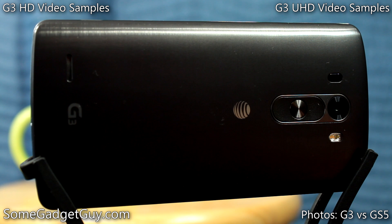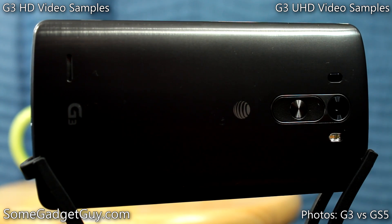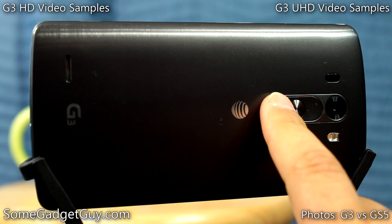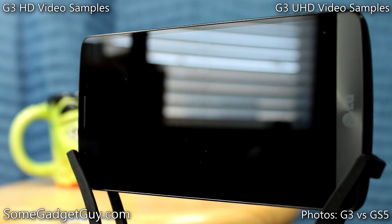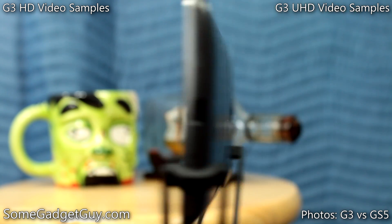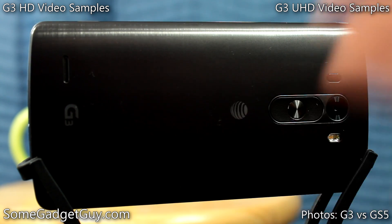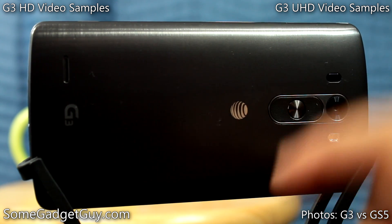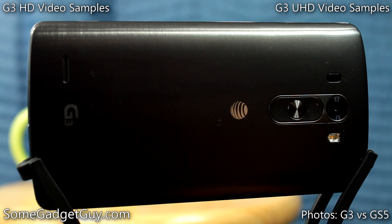One quick note before we jump into the rest of the review: there's a long press option for the camera on the volume button. So while the screen is off, if you long press the down volume rocker, it'll automatically launch the camera. Even double tapping on the screen to wake it up and then sliding the camera setting is just long enough that you might miss a photo. I still haven't found any phone that can get you into the camera as quickly as an iPhone 5S, but shortcuts like these and the dedicated camera buttons on Nokia phones definitely help improve the experience of getting into camera apps quickly.